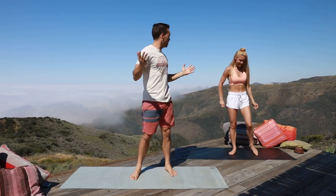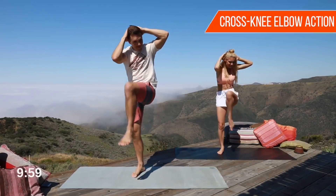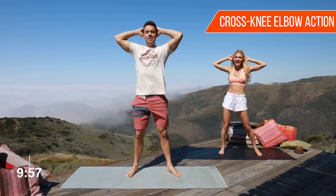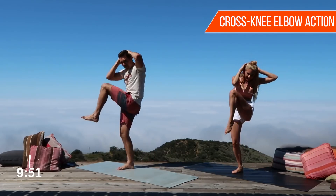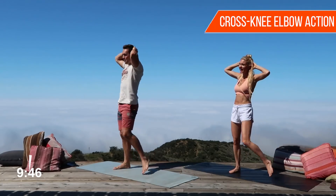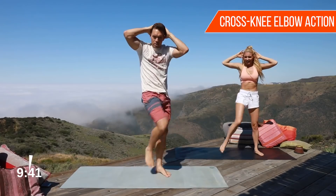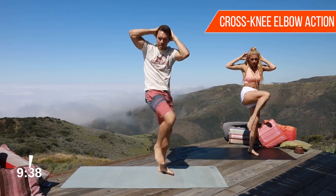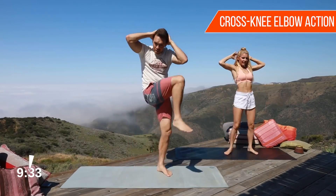Today we are doing a full-body workout, so let's just get into it. Hands behind the head, we're just gonna start with a little cross knee-to-elbow action — and that's the name of the workout: cross knee-to-elbow action. When you make the workout video, you name the workouts — one of the perks of this job. Get a real good squeeze when you go up and hit that elbow to your knee, really activate those abs.